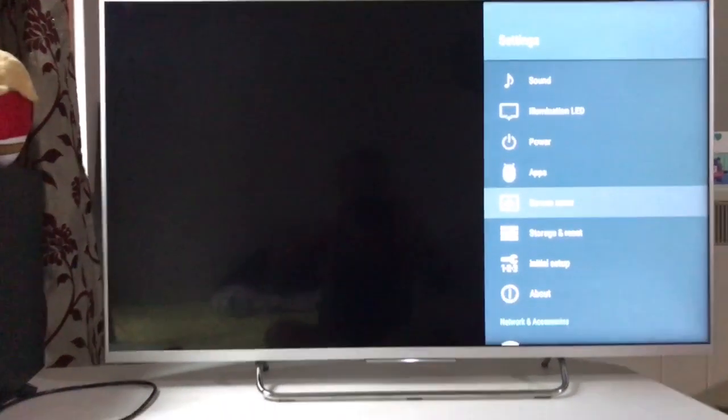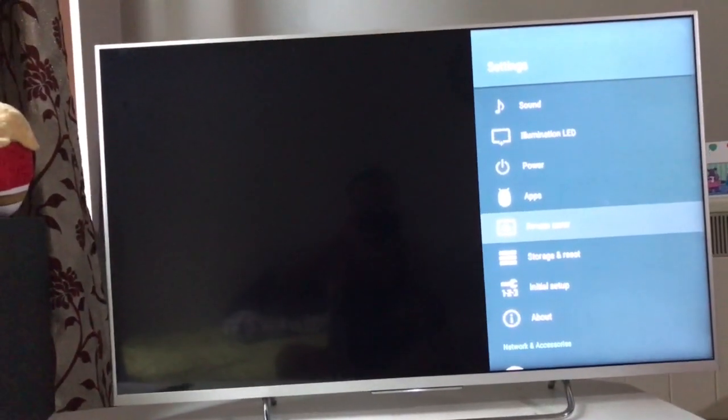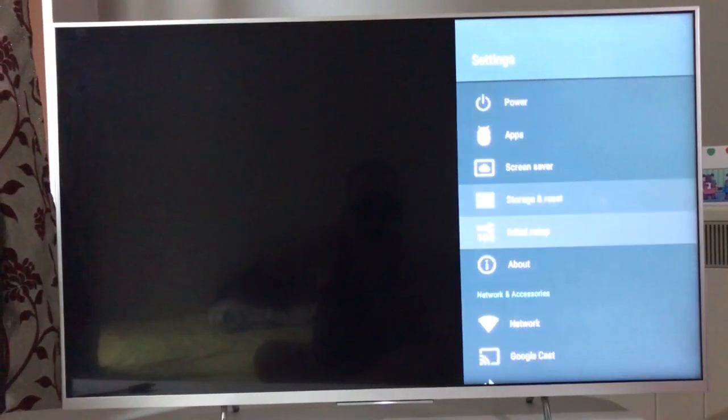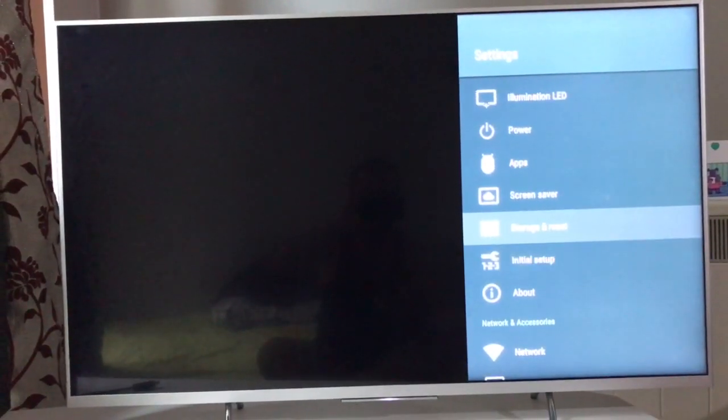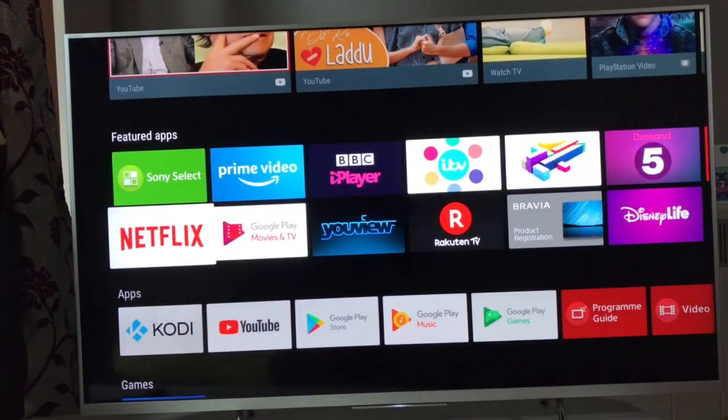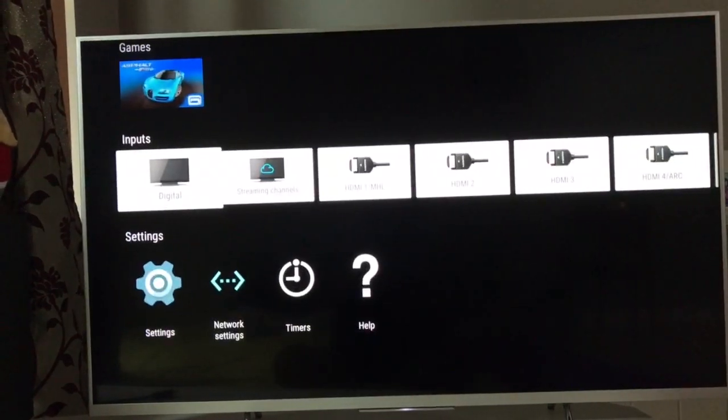I'll do another video on that because I'm resetting my television and I will have to apply all the changes for a new television after this video. In my case it is Android television, but if you have any smart television, just go to Settings.